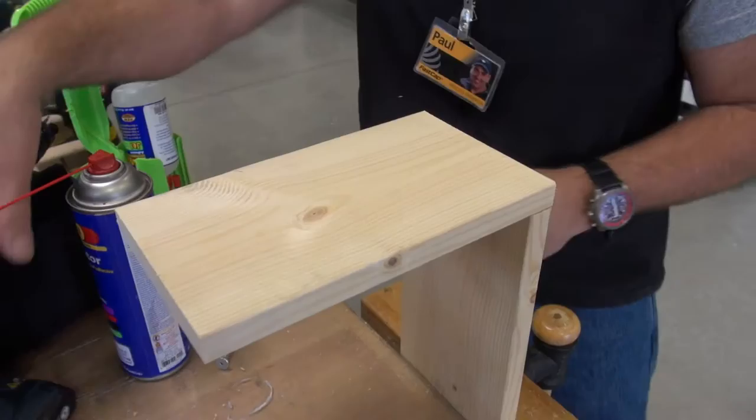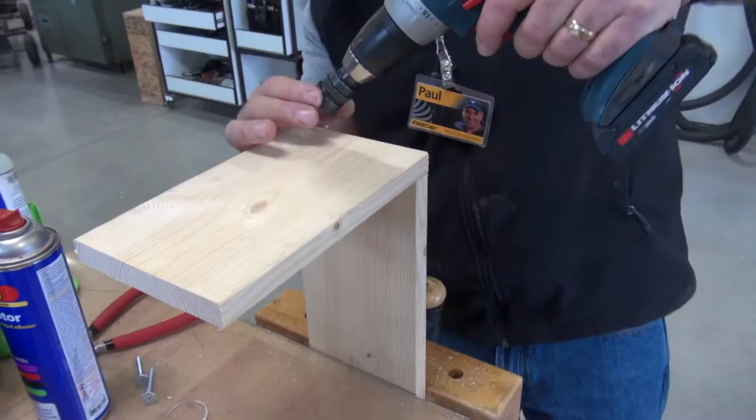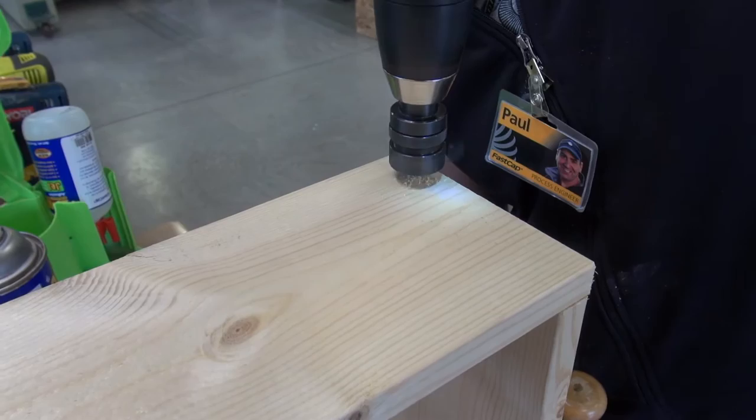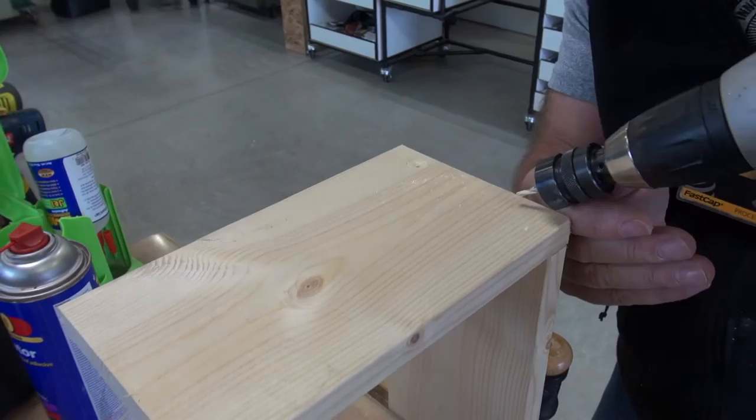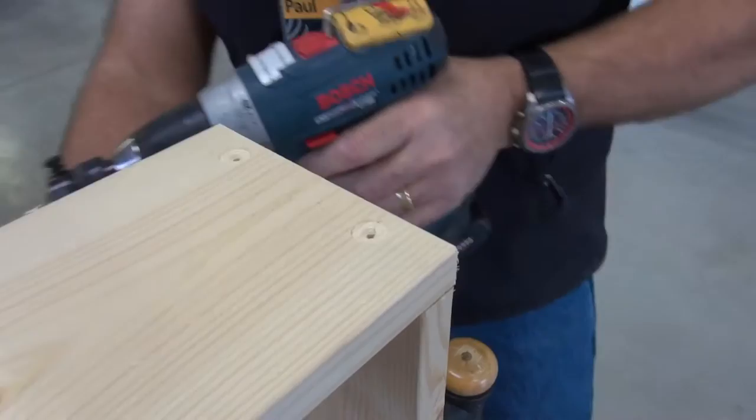Now I'm going to take my flush mount drill bit system. I have it set very shallow because this is soft wood — when I torque down the screw, it'll pull in quite nicely. I just want to get a very clean start hole. There you go, pretty shallow right there. And I'm going to do another one right there, about in the center — if anything, you want to cheat that way just a little bit. There are the two holes, very simple.